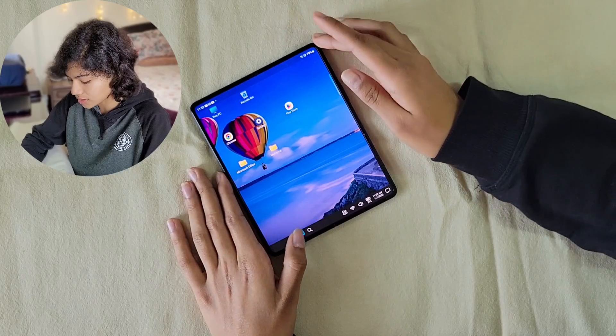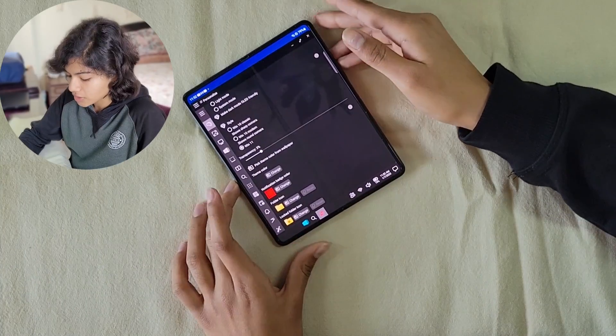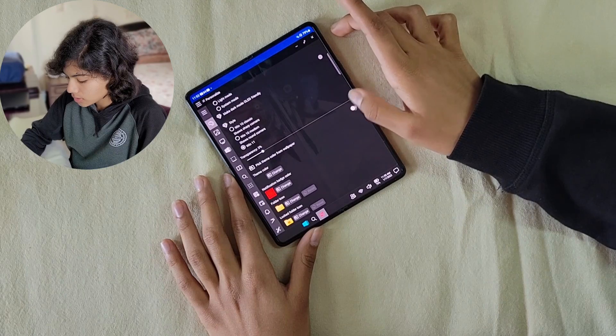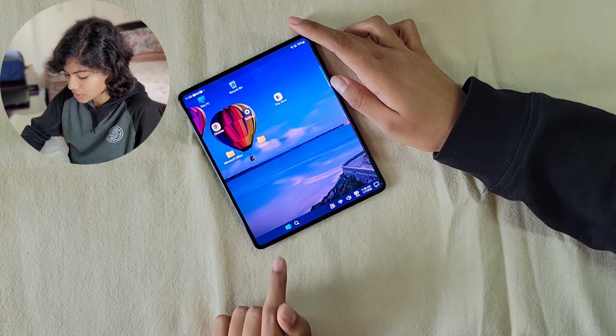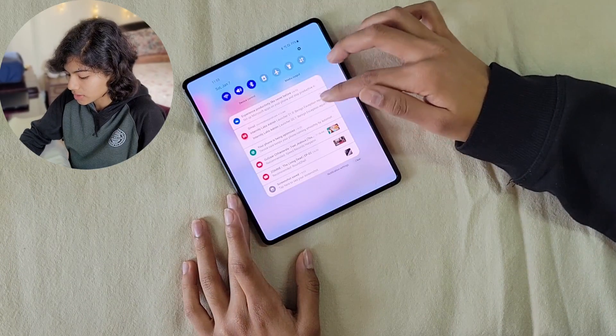In this demo, we will also change the theme color to match the wallpaper color. Go to Start, then go to Personalized settings. There you will see Theme Color. You can pick the theme color from wallpaper — if you turn this on, it will match your wallpaper. As you can see, this was black before and now it's blue. Even the Start menu and everything will be in the same theme color.